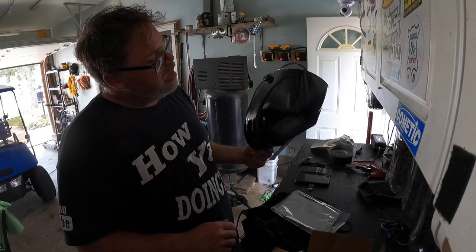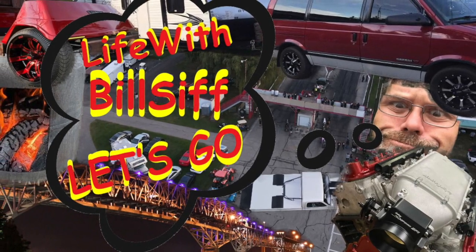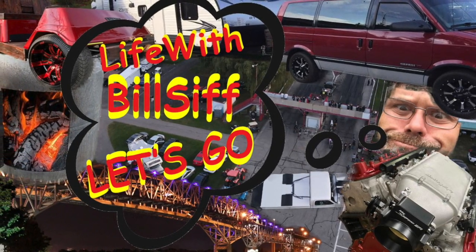Welding helmet pro - Yes Welder 2.0. Welcome to Life with Belsif, I'm your host Belsif.